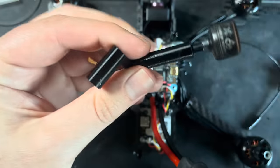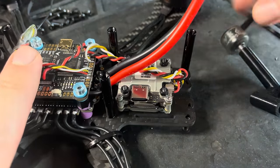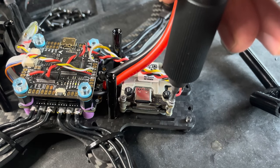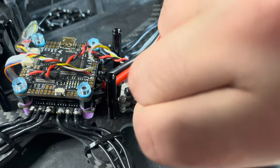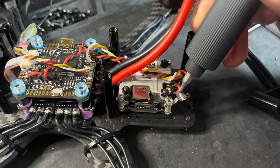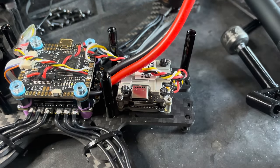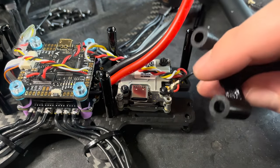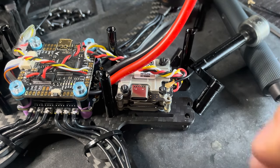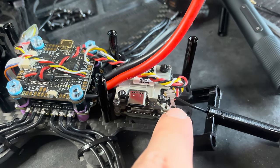To install the antenna on the Vista, remove the small screw, slide the little cover out of the way, plug in the antenna, then put the cover back on. I find it easier to take the screw out completely. Put this little cover back on and you're done.